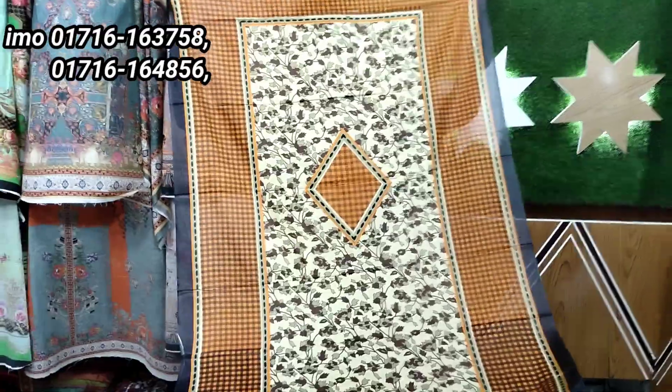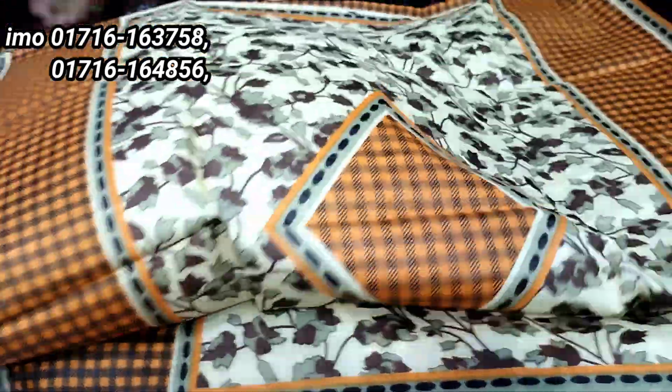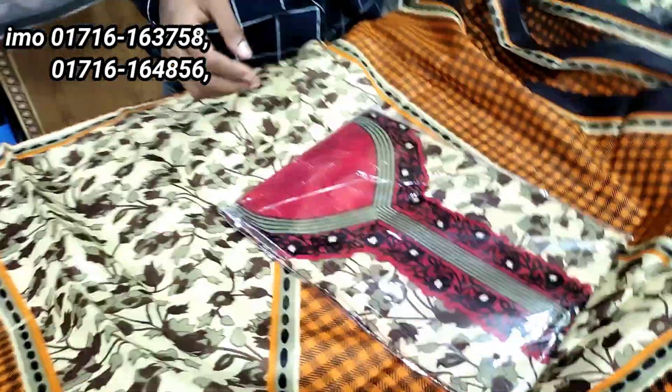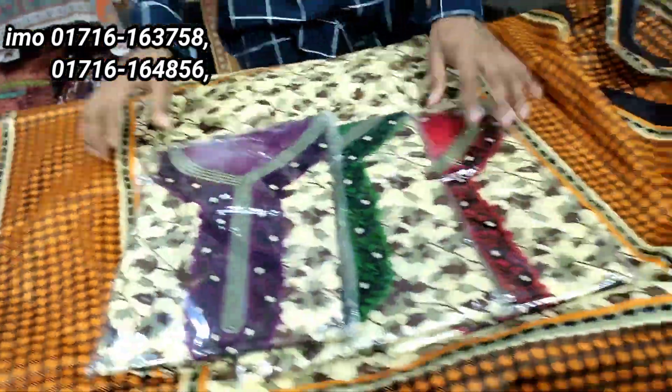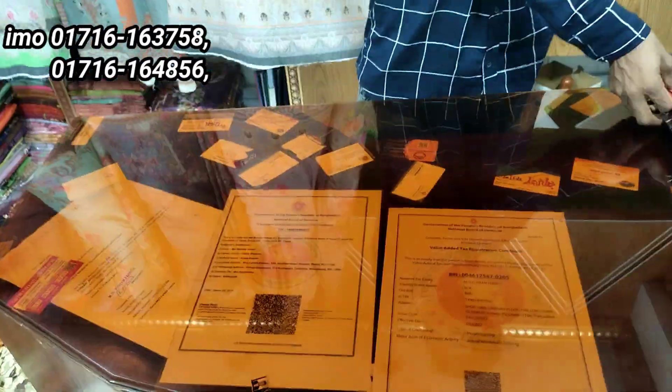We'll make a new design for the new design. It's a very nice design. I'm looking forward to seeing it. The design is very nice. The color of this design is a different color. We'll make a new design. Let's open our new design.